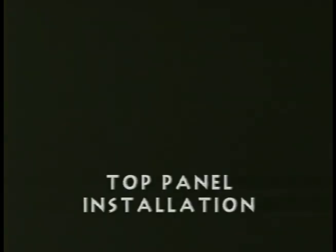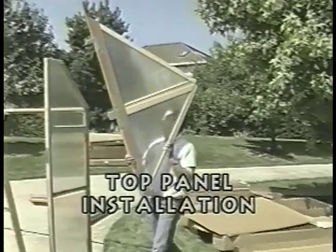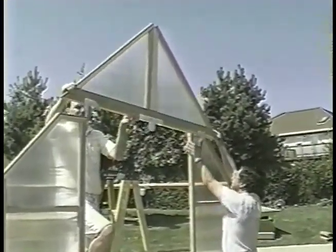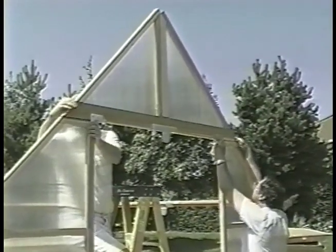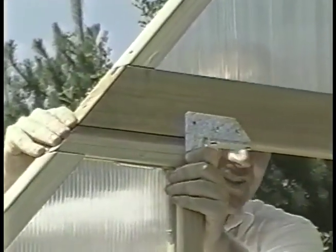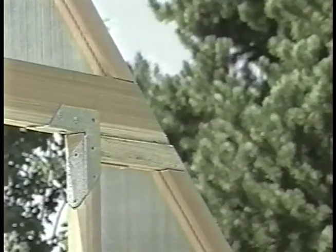From box number five, get two triangular-shaped panels. Holding the rear top panel, set it into place with the connectors facing in. Make sure there's a continuous line from the top panel and rear panel. Using one and a quarter inch screws, fasten the top rear panel in place.